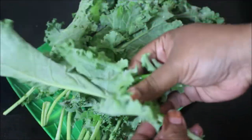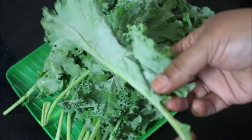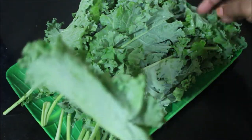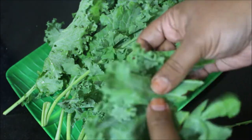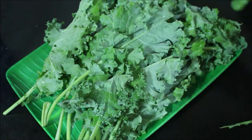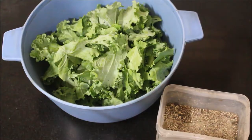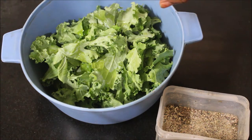I'm tearing the kale into bite-sized pieces, washing it thoroughly, patting it dry, and allowing it to completely drain all the moisture and dry out. Then I'll add it to a mixing bowl. Now the kale leaves are ready, and I've added olive oil.